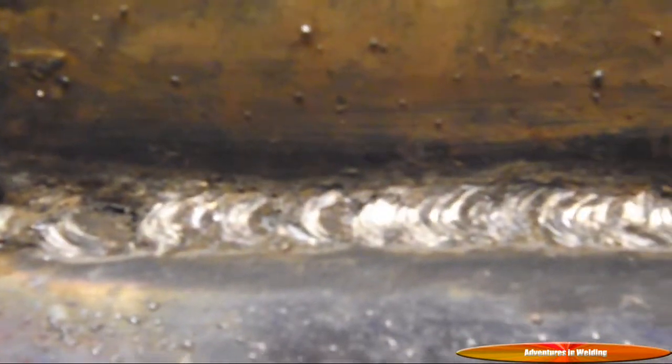We are going to start off from the out-of-position group with the 6011. After cleaning out our bead there, here is our 6011 root pass, which looks a lot like the 6010.